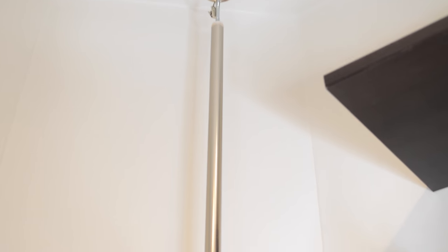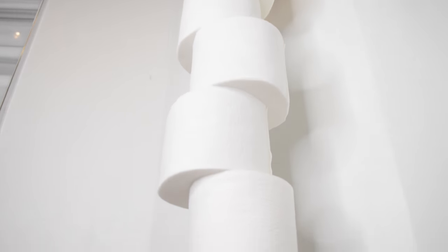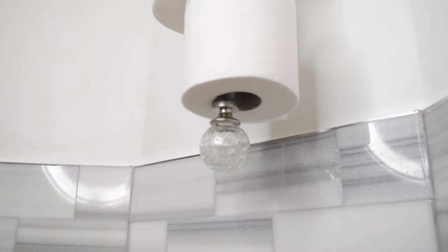We've got a couple of curtain rings that we had to purchase separately. You just hang the rod on the ring that hangs on the bracket. To get your toilet tissue rolls on there, you just unscrew the bottom and slide them up.